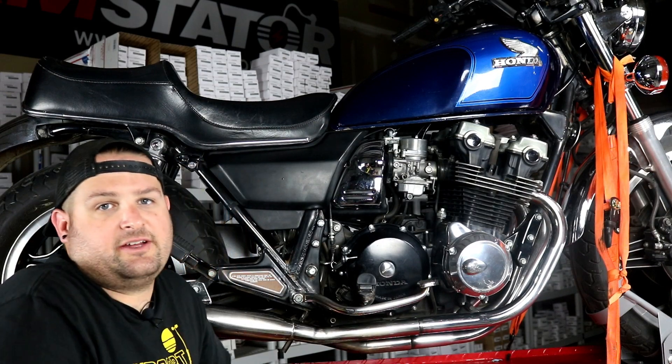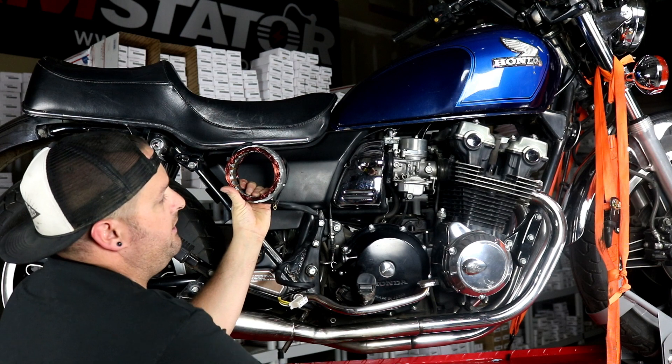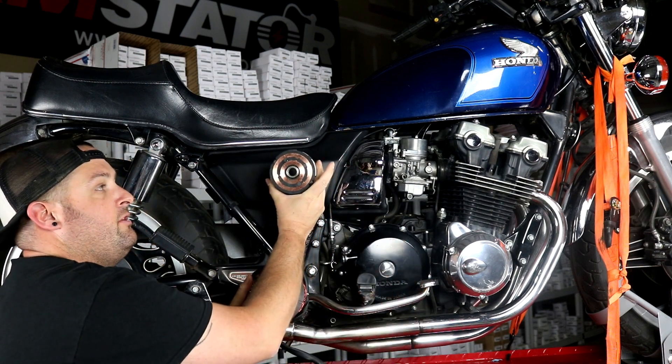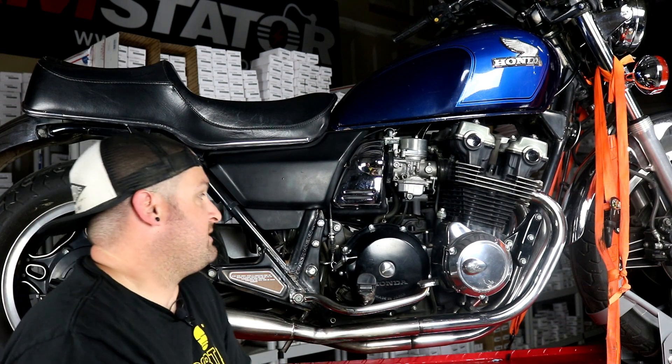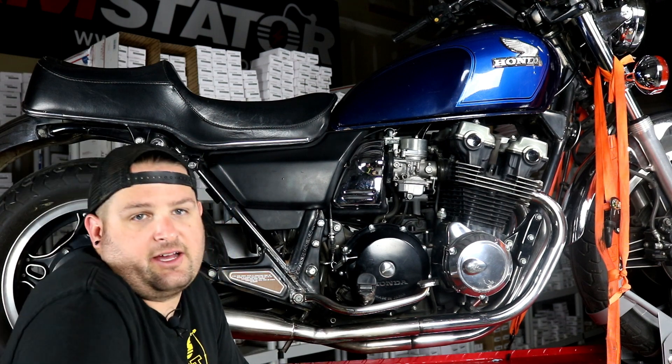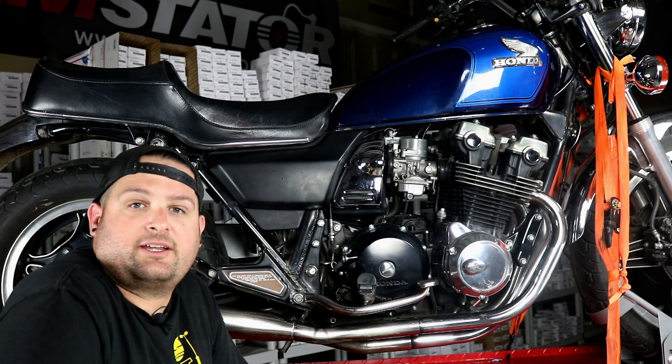I'm Evan, head of engineering for RM Stator. Today we're going to show you how to install our stator and our field coil rotor on a 1982 Honda CB 750 C. This process is definitely the same for the 79 to 82 and 83 models, so follow along and we'll show you how to get started.